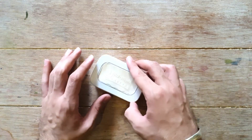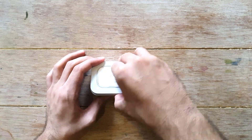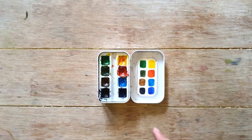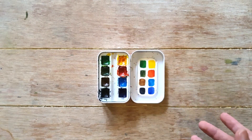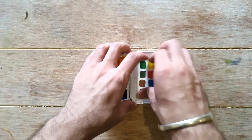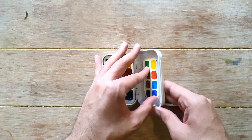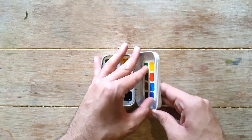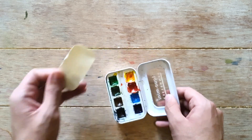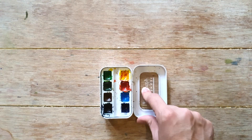This is the Aqua Mini from Sennelier — it was my very first artist grade watercolor set, sent to me by my friend Christine from Instagram. These are quarter pan, artist grade watercolors. This part of the palette is actually acrylic. I swatched the colors and stuck a piece of paper here — let me remove it. The thing is, you cannot use this acrylic area very effectively for mixing.